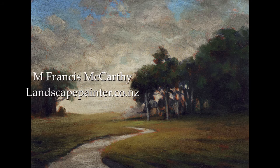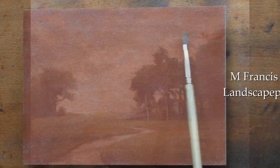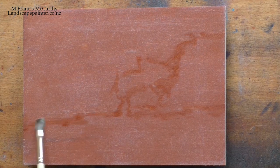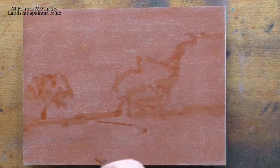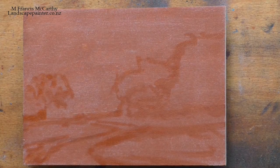Hello, welcome to another tonalist landscape oil painting demonstration. This is your painter in residence, M. Francis McCarthy, and the painting I'm bringing you today I did back in January of 2017.